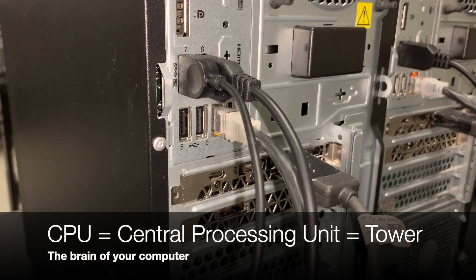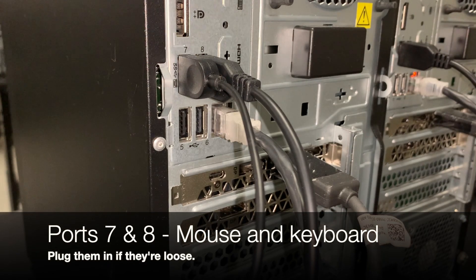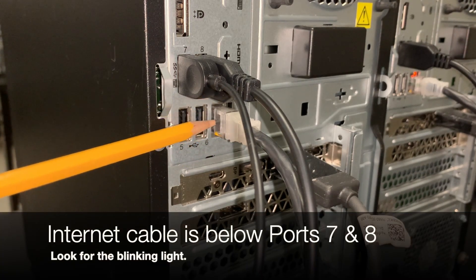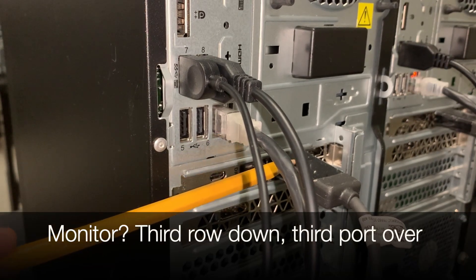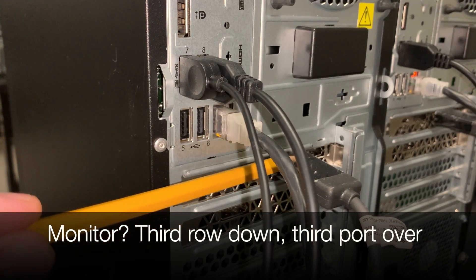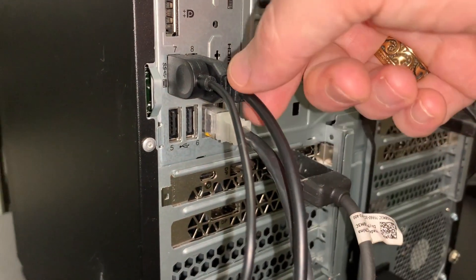Take a look at the back of your CPU — your central processing unit, which is the big tower. If you look in ports number seven and eight, that is where your mouse and your keyboard are plugged in. Right below port number eight is your ethernet cord — your internet cable. Make sure it's plugged in, and when it's working well you'll usually see a blinking light. Your monitor cable is the row below that — it's the third port over. Make sure everything is plugged in and tight.